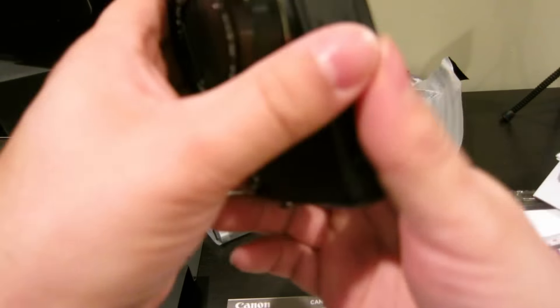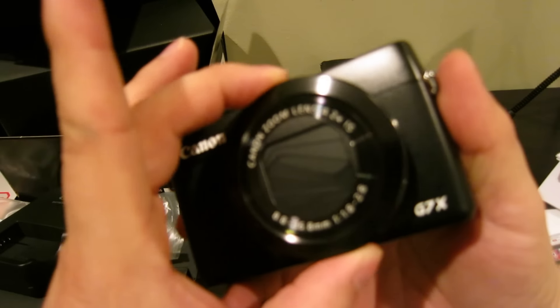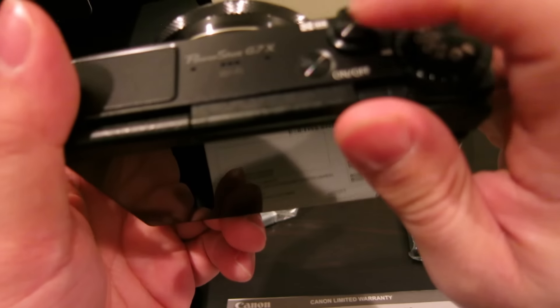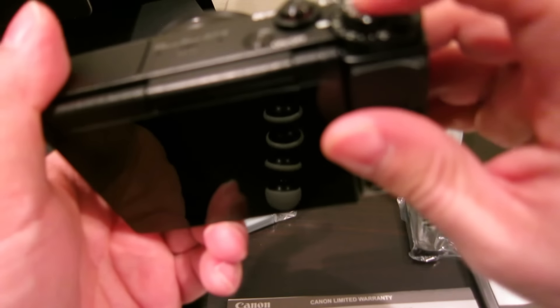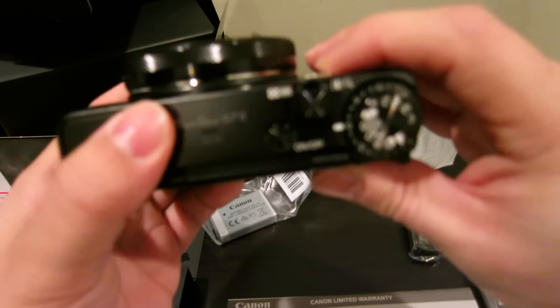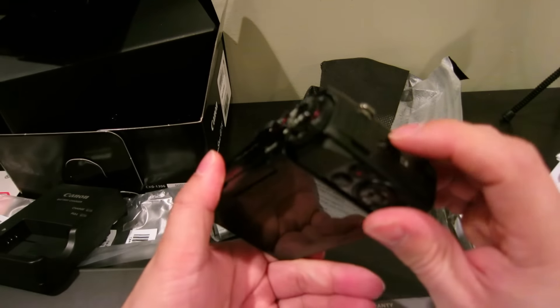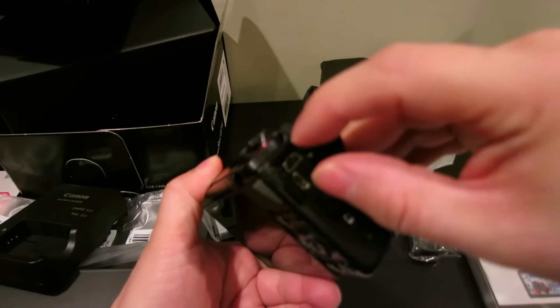This feels really premium, nice. The click stop — the new one supposedly has a smooth rotation, which is better when you're filming so you don't catch that sound. You know, I always have people clicking this thinking it's a shutter, but no, the shutter is over here.